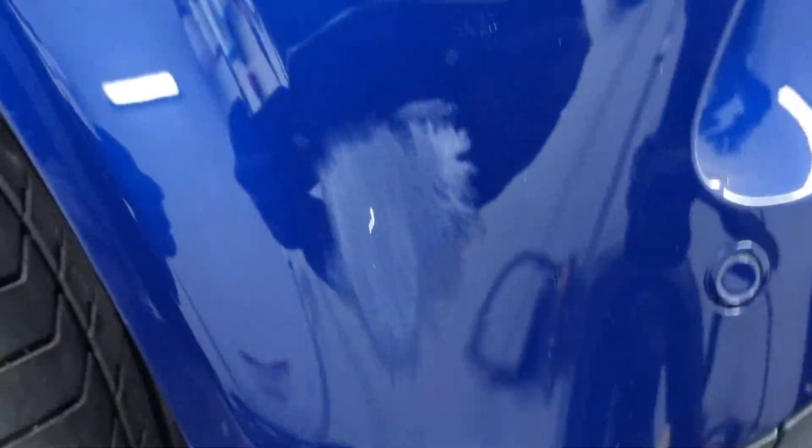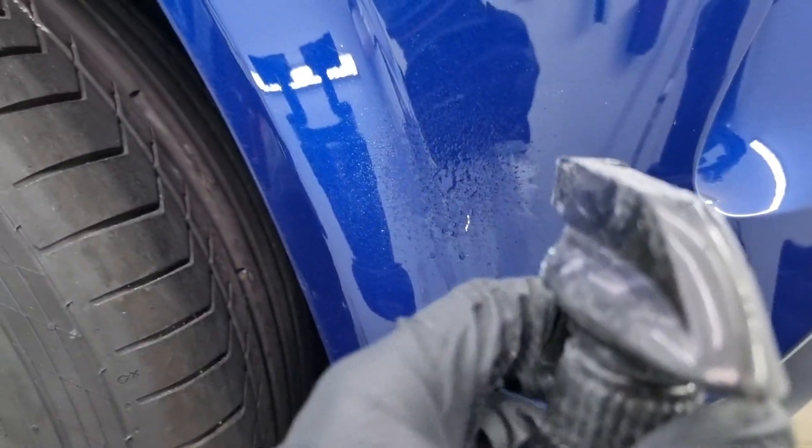Now let's degrease this part using degreaser — cleaning the grease and impurities before polishing. Looking at the result, you can still see the paint is a little burnt. I didn't remove everything, but I'm comfortable knowing there's still enough clear coat left to work with — I won't go any deeper than this.